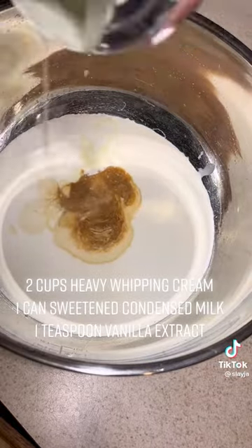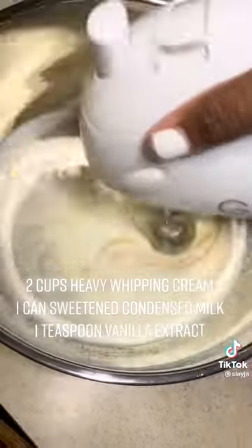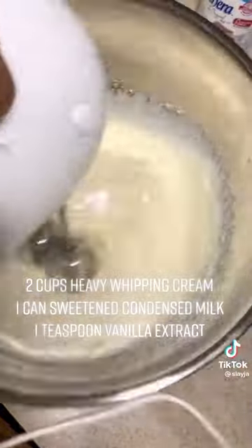I was just scraping to get all of the condensed milk out. I got this recipe from Rockin' Food — I'm gonna tag her below. Thank you, girl, because this was good.